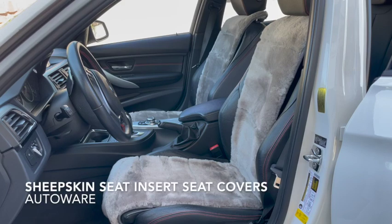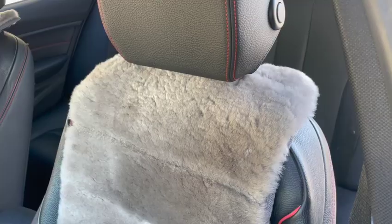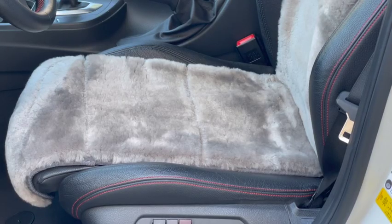Protect your seats while adding some comfort and style with these Genuine Sheepskin Seat Inserts by AutoWear. These premium seat covers are made of super plush, 1 inch thick New Zealand Sheepskin and custom fit for your vehicle seats.